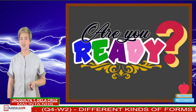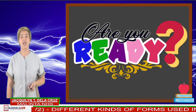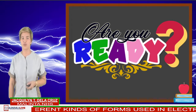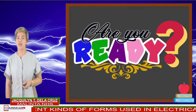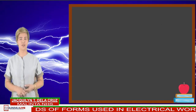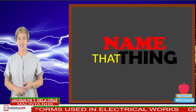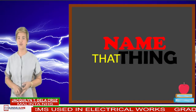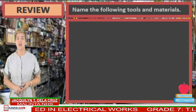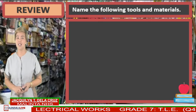So get your pen and learning packets together with your open ears and focused mind, and enjoy, relax, and learn at the same time. But before we proceed to our new topic, I want to know how much you've learned from your previous lesson. Let's have a game and this is called Name That Thing. I will give you 5 seconds to give your answer in the comment box. Letters only. We form a keyword, Name That Thing, before answering. Let's start.